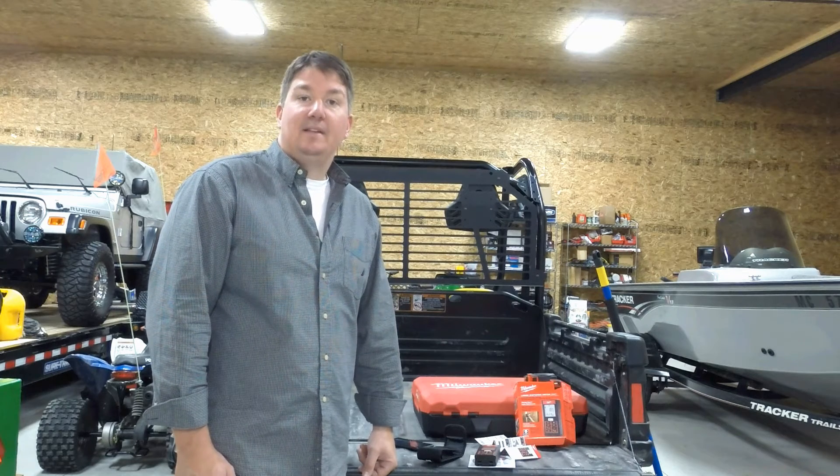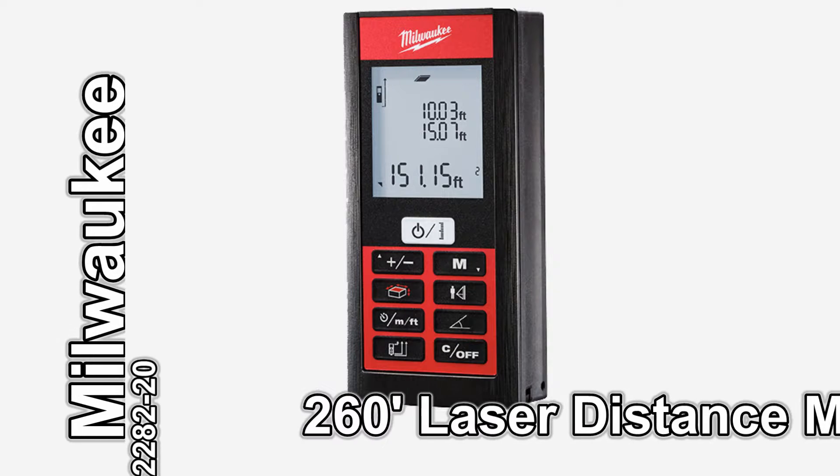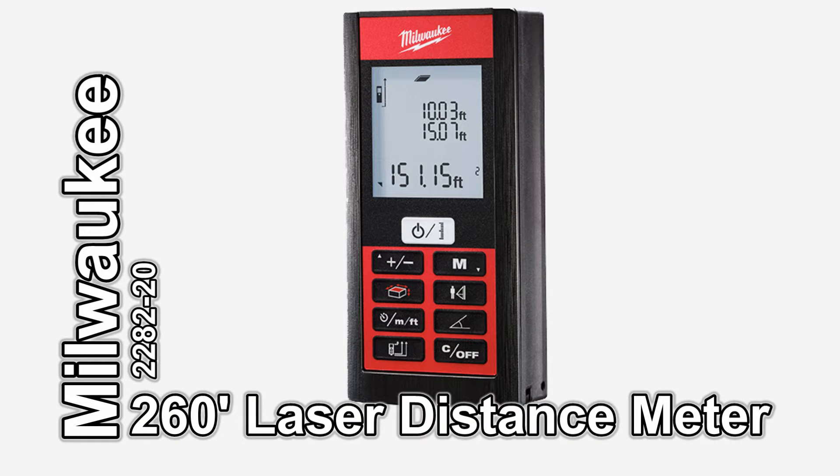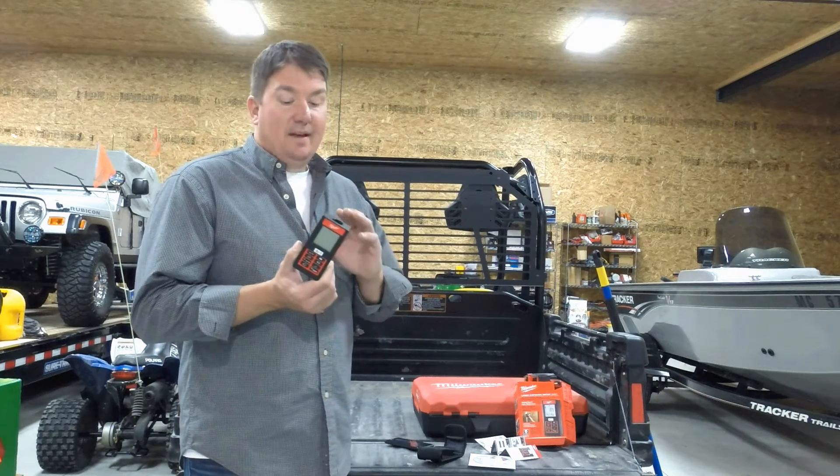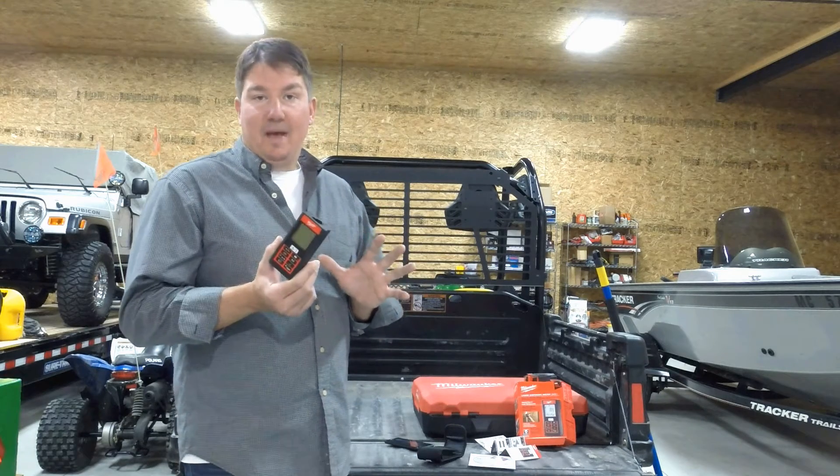Hi, this is Brian with Workshop Addict. Today I'm looking at the Milwaukee 2282-20 laser distance meter. This little guy is an amazing tool and has a lot of functions that you can't even imagine.